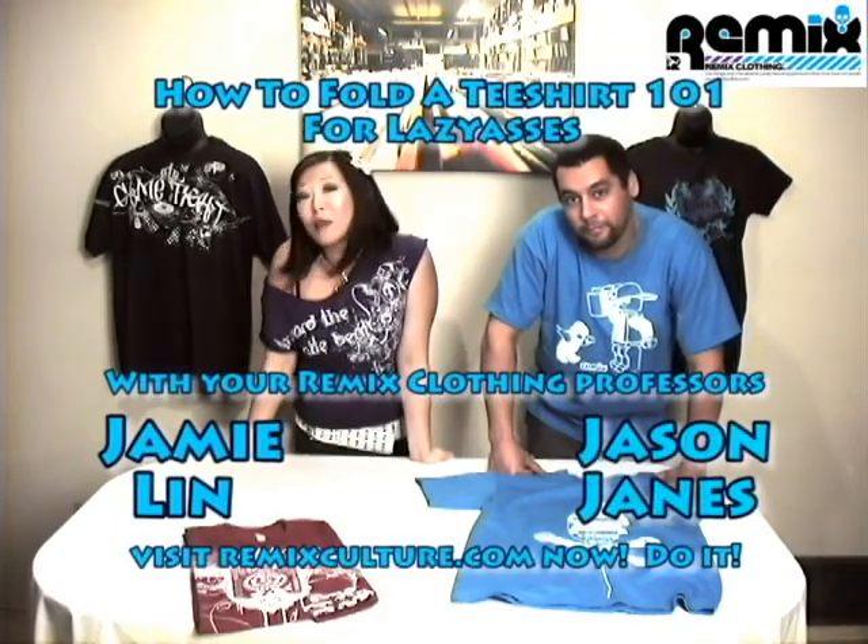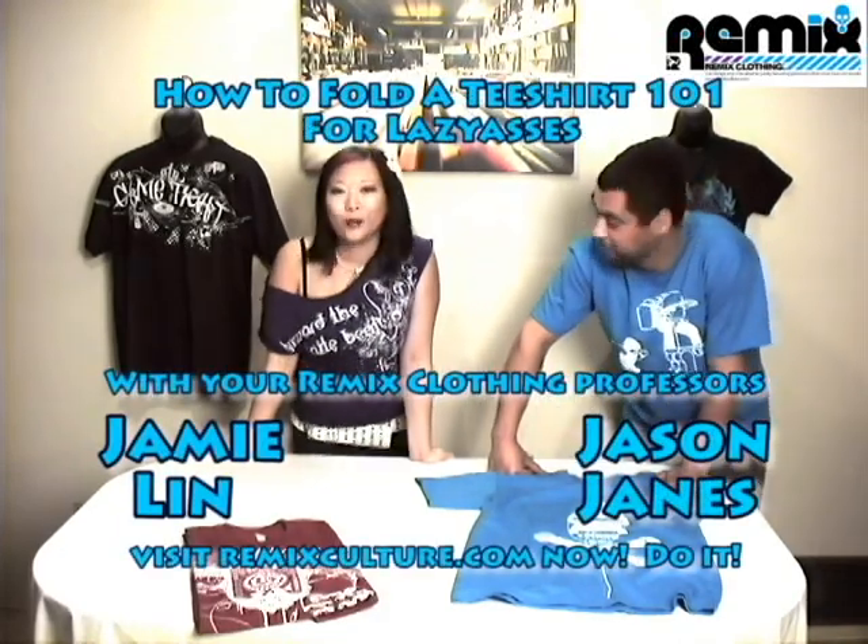That's actually the new one that DJ Liquid designed for us, the Technologic one. That was pretty damn easy. So I hope you guys enjoyed this lesson. Remember to check us out on RemixCulture.com if you like any of the shirts, or also add us on MySpace at MySpace.com/RemixCulture.